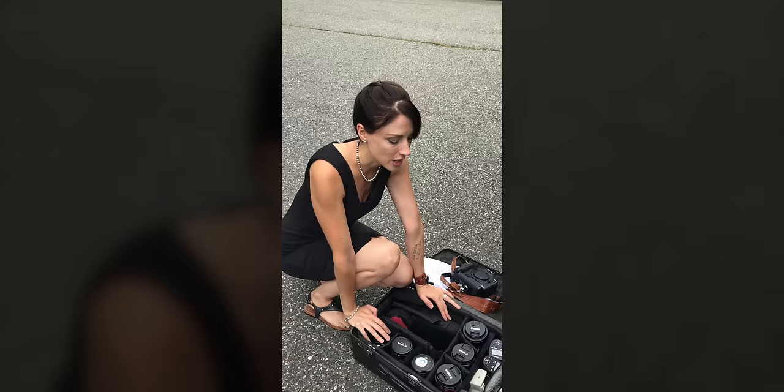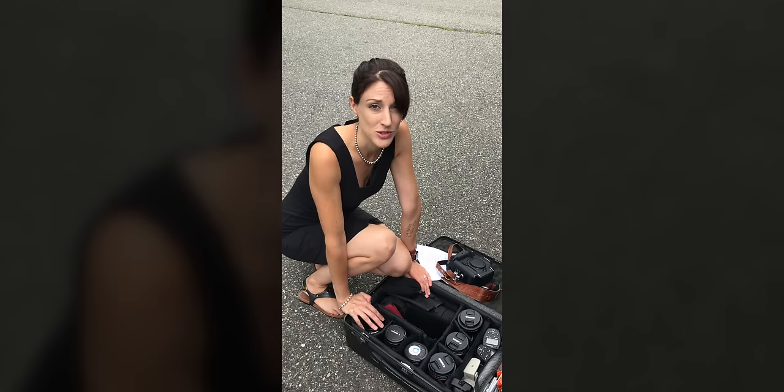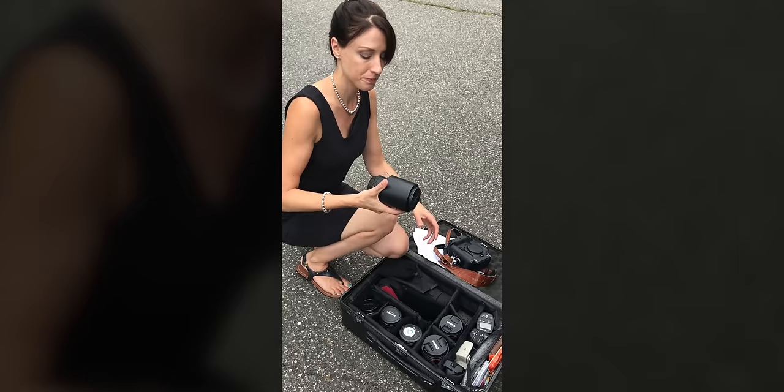I have seven lenses that I bring with me — it's probably a little overkill, but I really like my lenses. If you're an event photographer wondering what lenses you should have: have one wide, one medium, one close-up. Around 24mm is probably good for wide; 50mm would be my recommendation for medium; and for longer, the 135 or maybe a 70-200. I also recommend a macro because you're going to have to photograph those wedding rings.